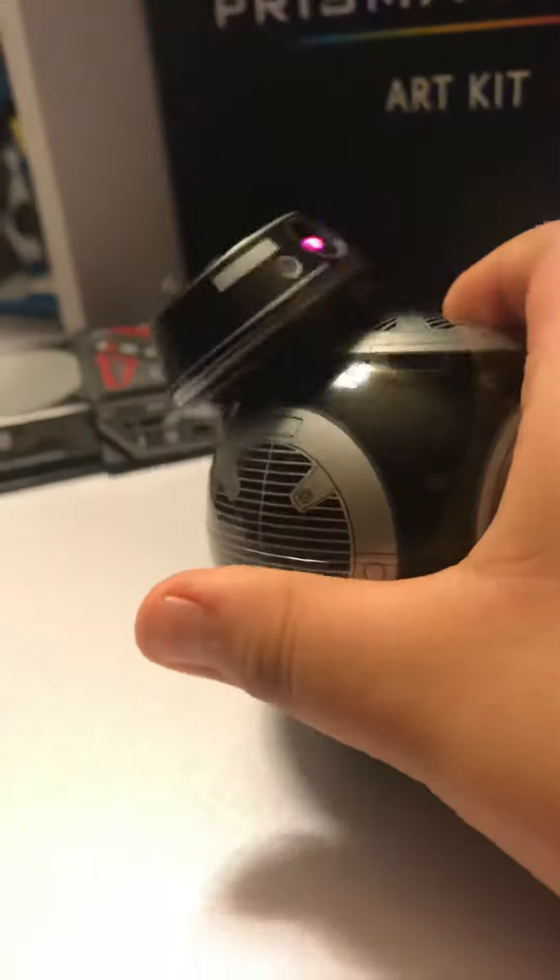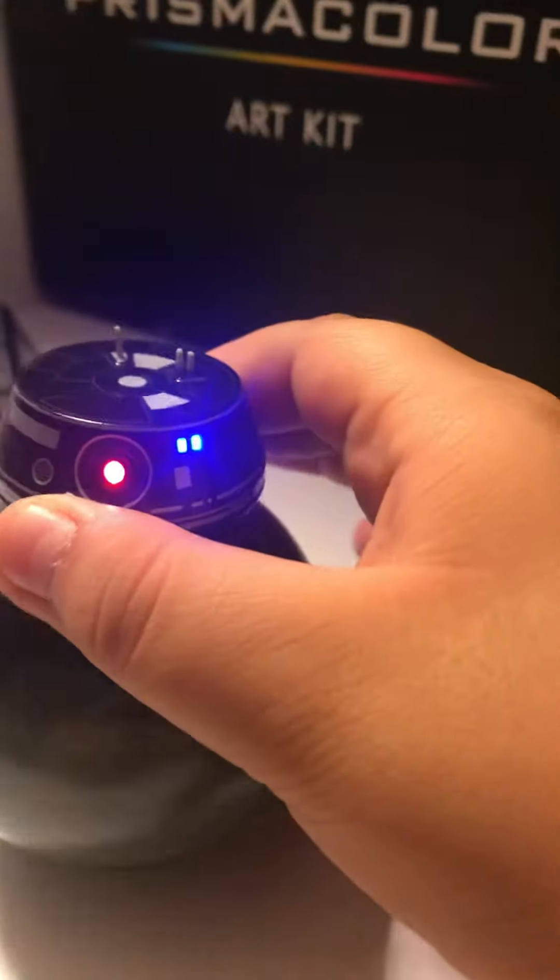Here it is. It just lights up — see, whoa, it's cool guys, it's moving. It's alive. And you can take off.